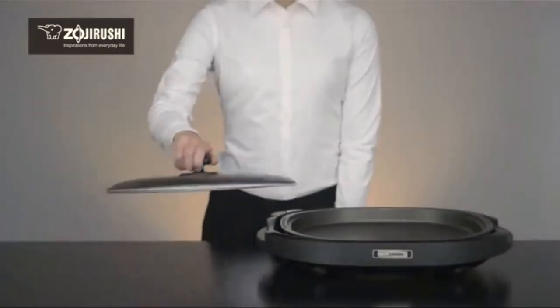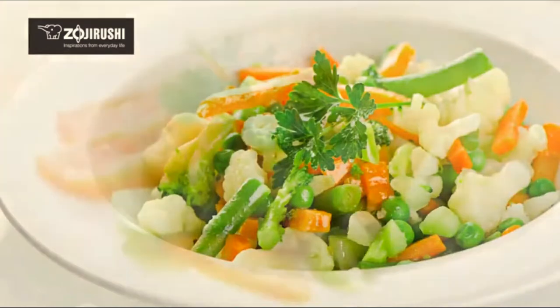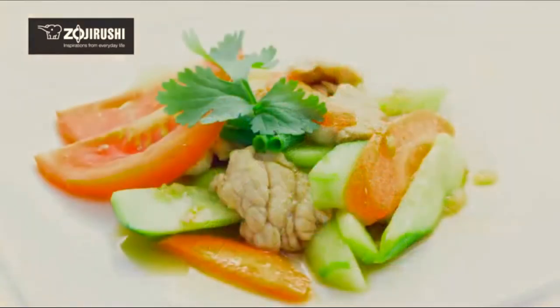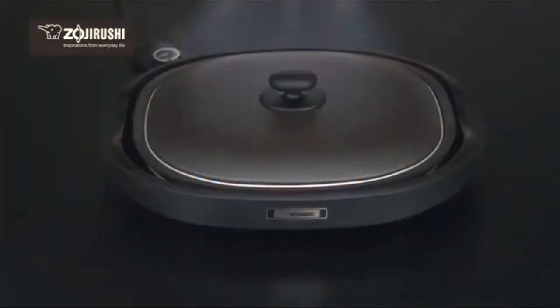The convenient lid makes steaming easy and is ideal for vegetables, tender stir fries, and foods like gyoza dumplings. The lid also helps to prevent oil splatters and raises the plate temperature for speedy cooking.